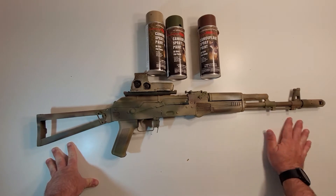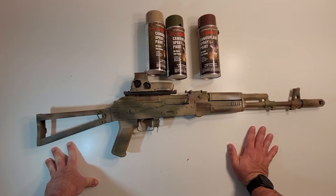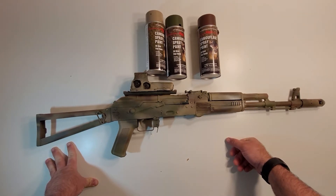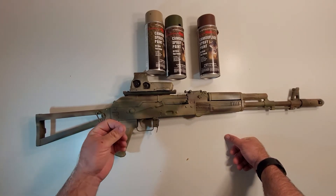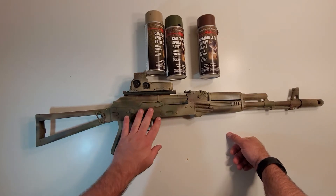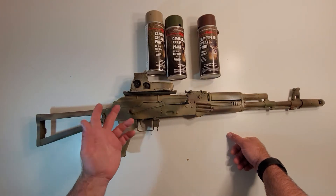I felt I really needed to make this video because the video I released this morning was filmed about two or three days ago, and I had to repaint this gun yesterday because it would not dry all the way. It was very gummy to the touch, causing issues — the paint was just rubbing off and it was very muddy feeling.